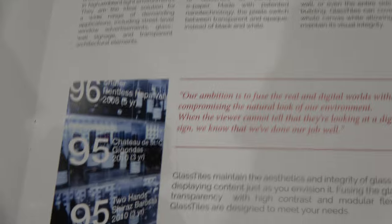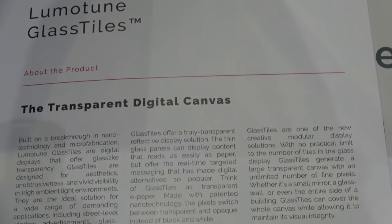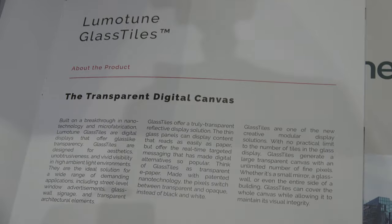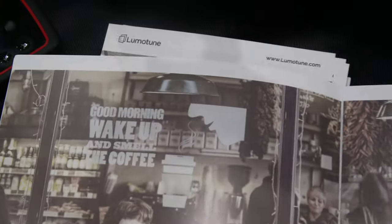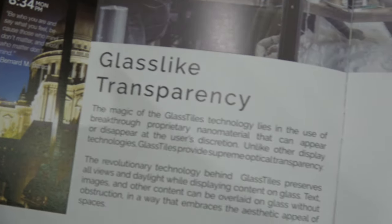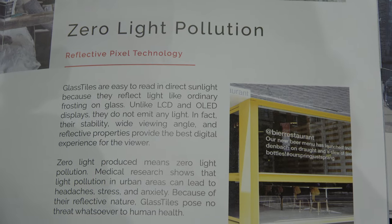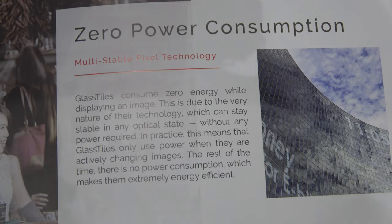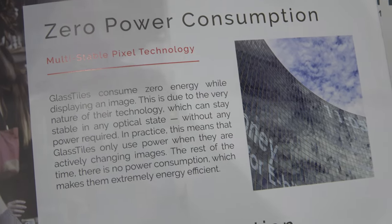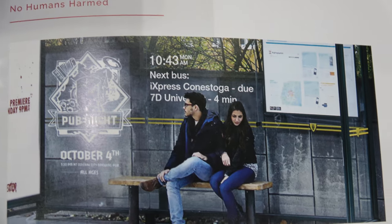One of the key points about our technology is that you don't need to replace any of the glass. You can retrofit these on top of the existing glass, and it really empowers the marketing managers at their head office where they can control the content being displayed on a network of storefronts from their headquarters. We are giving them the same digital marketing capabilities that traditional digital signage has enabled inside stores, but on storefronts — which is a really exciting opportunity for marketers to talk to customers walking by and invite them in with very targeted specials.